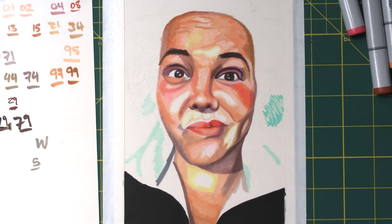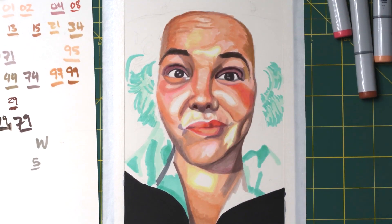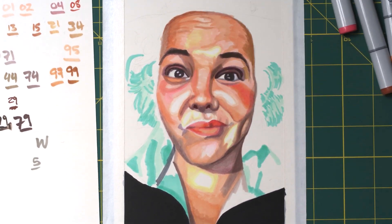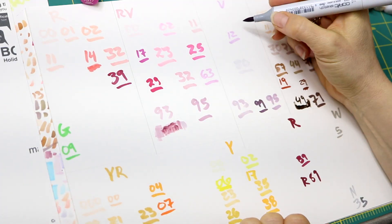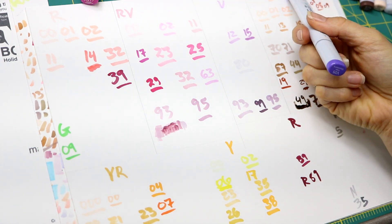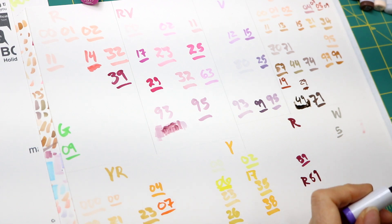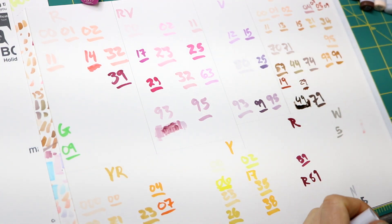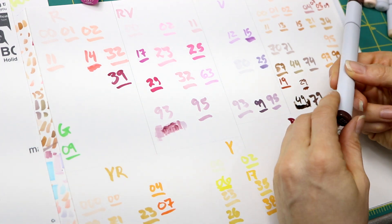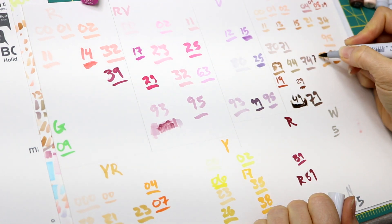Now let me clue you in on another really important tip — that piece of paper on the left with all the numbers written on it. With Copics, when you put them down they're wet, so the color will always be darker when you first put it down, and then once it dries it's a bit lighter. It's pretty important to have a swatch of all your colors so you really know what the color is going to look like when it's dry. Sometimes you think 'oh no, it's too dark, I messed it up,' but give it 10 minutes and it dries and it looks much better. I made a swatch by writing all the numbers in the marker color, organized in sections — violets here, reds here.